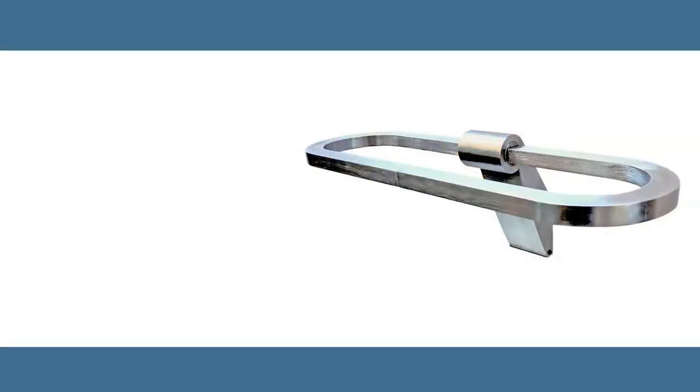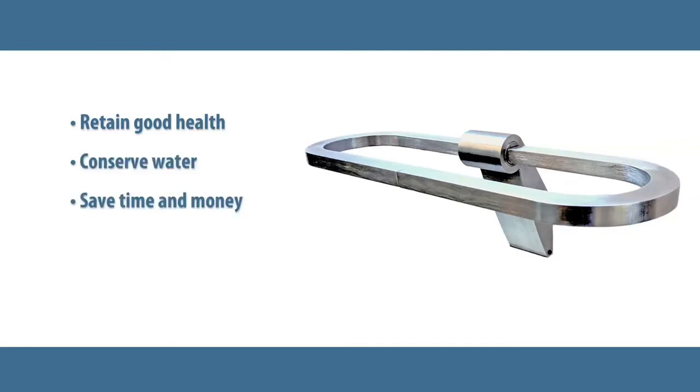It's a product I designed to help us all retain good health, conserve a lot of water, save time and money, help protect the environment, and give you many more creative options in your bathroom fashion.